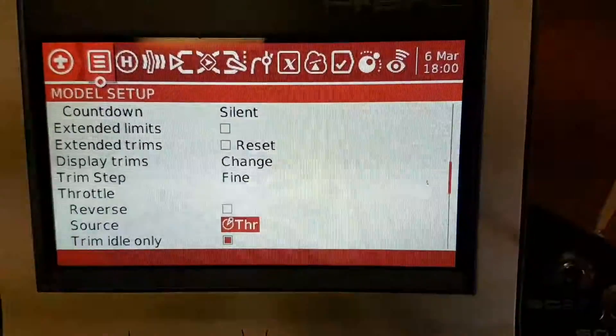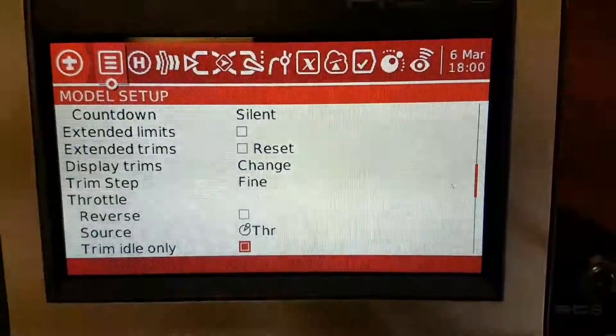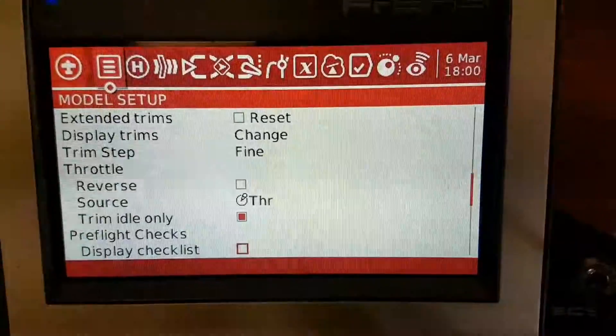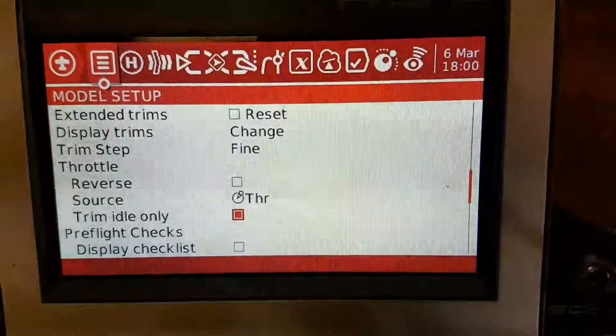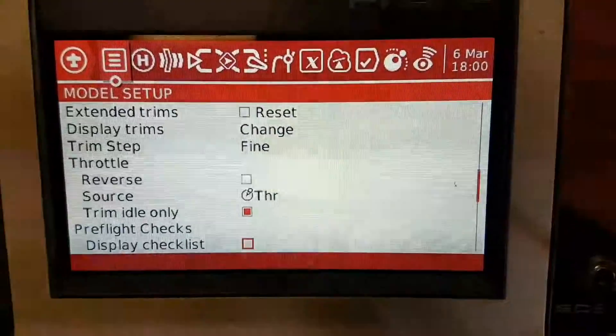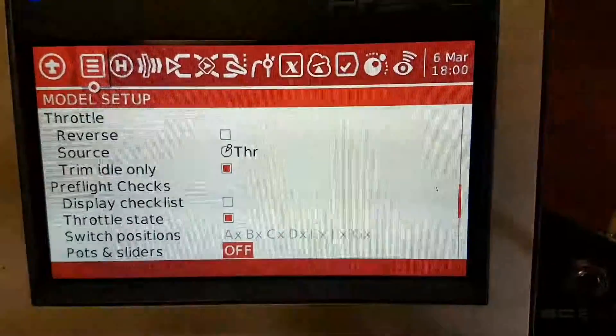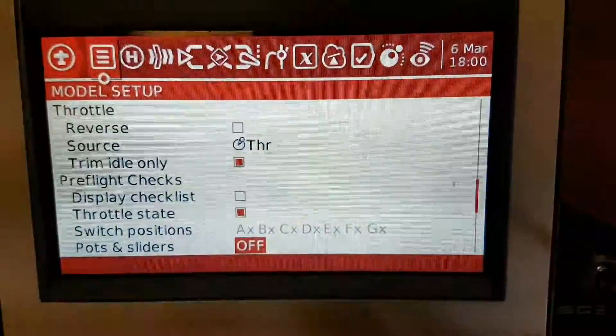On throttle, we're going to say the source is the throttle stick, and trim idle only. That's so that you can set an idle and still have it behave with throttle hold. Throttle state switch positions — I tend to turn those off. I think they're just a bloody annoyance.